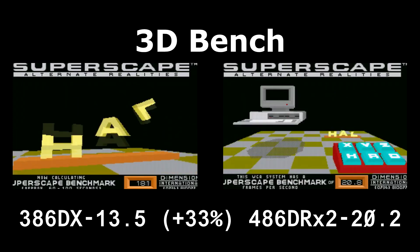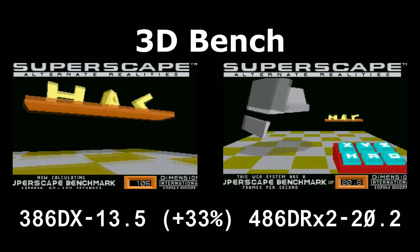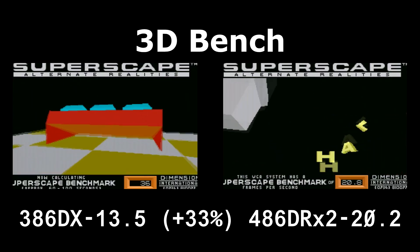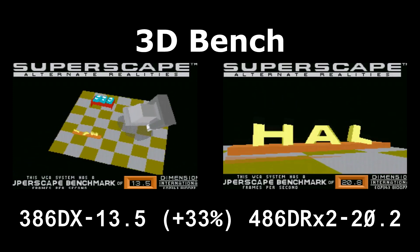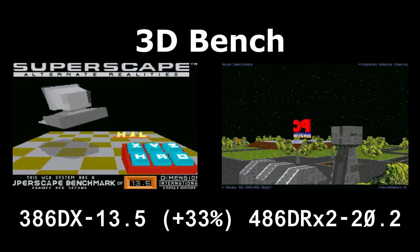It should be noted there's about a 21% bus bandwidth decrease with this processor swap. The front-side bus has to run at 33 MHz with the 486 versus 40 MHz with the 386. And despite that, we still get a 33% increase in this benchmark.